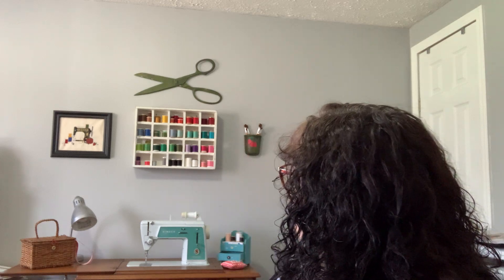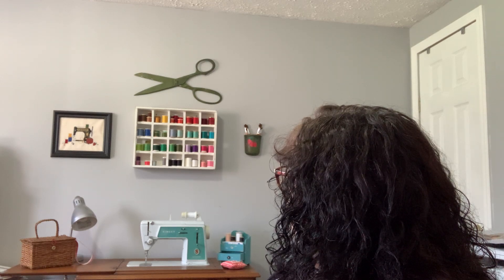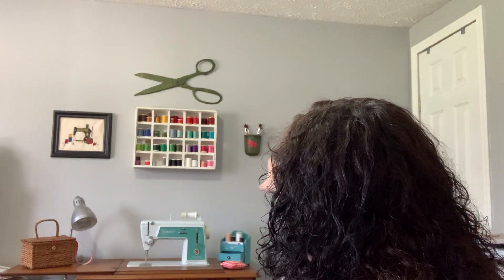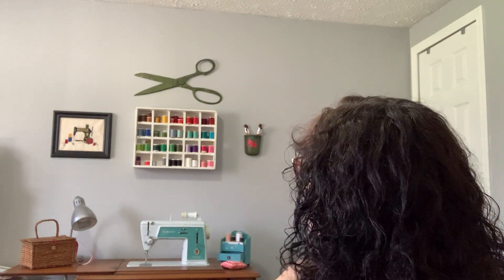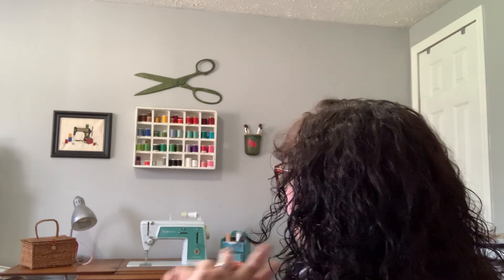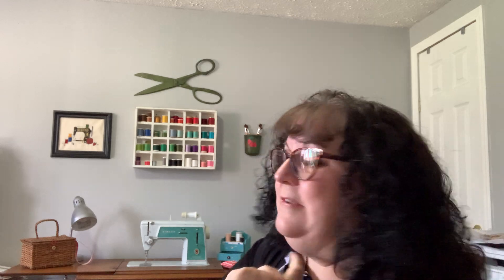I finally started getting things redecorated here. There's a crate I put all my thread in, and there are scissors and a spool that were my mother's. They have kind of an antique finish on them — you might remember in the 70s and early 80s people would paint their furniture with that antique finish. She also Tole painted what I think are cherries on the thimble. They hung in our laundry room when I was growing up. I put paintbrushes in there for now — I'm going to put something else in eventually. Both of those are metal pieces and the scissors really move. The thimble is heavier than you think. I'm anxious to get the rest of this room done.